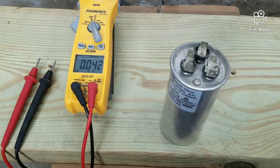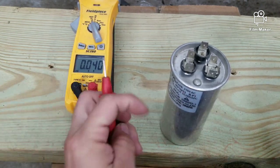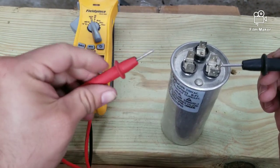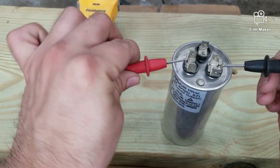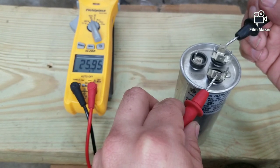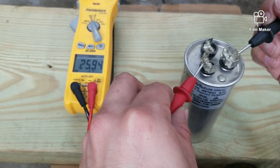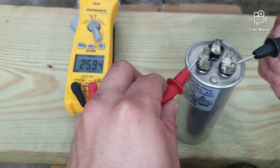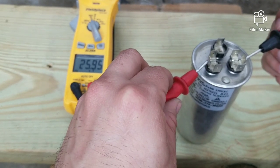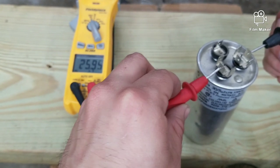To test the compressor side, we're supposed to be getting 30 microfarads. You simply go from the common side to the herm. This one is giving me 25.9. If the capacitor was bad, you would not get any readings at all or some really really low readings — if you're getting low readings, you're going to have to replace that capacitor.